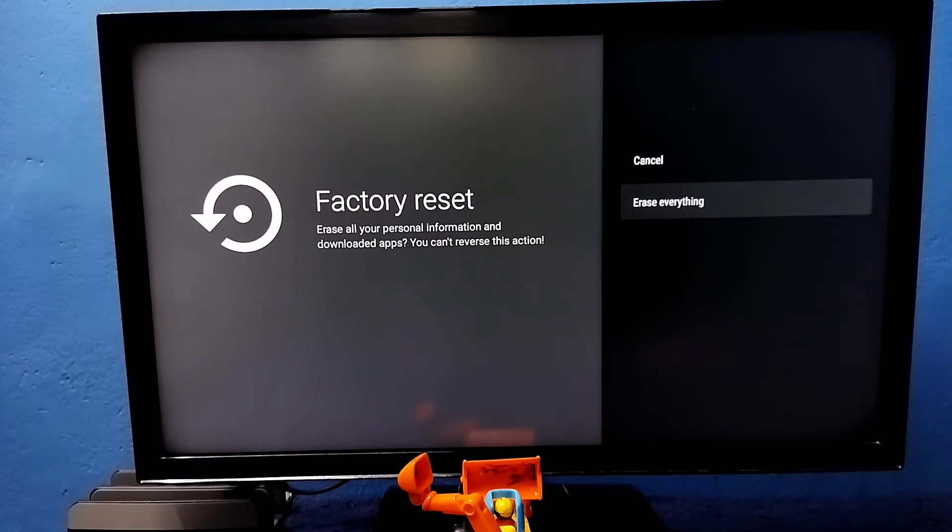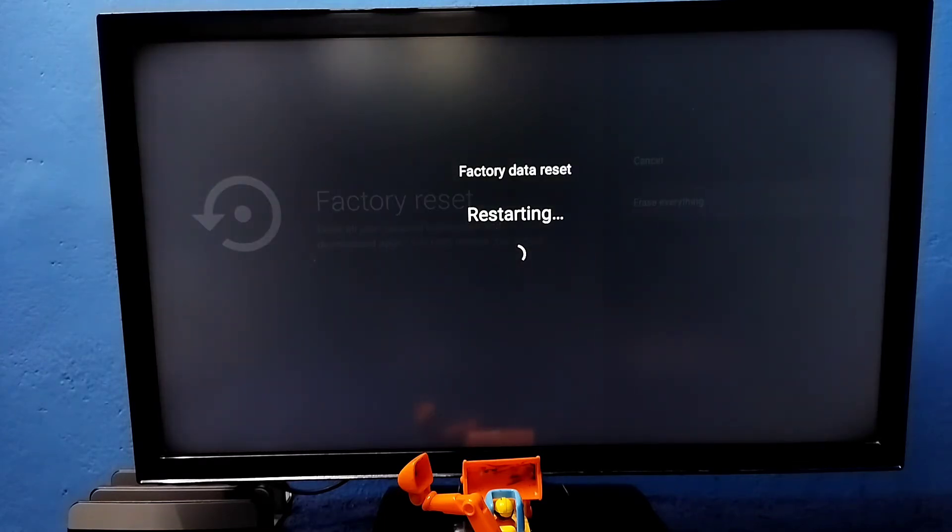Okay, select Erase Everything. So now it's doing a factory data reset, so please wait.